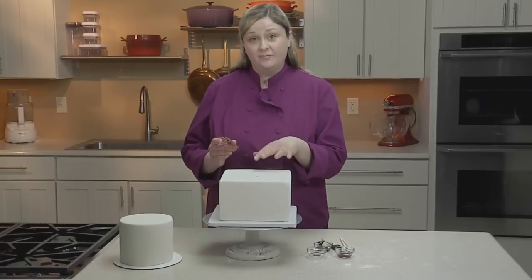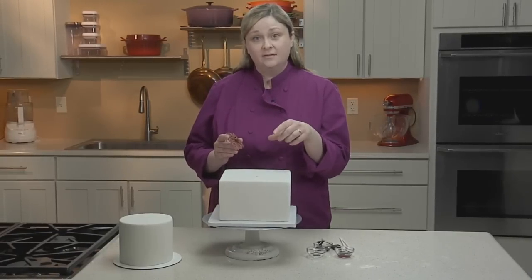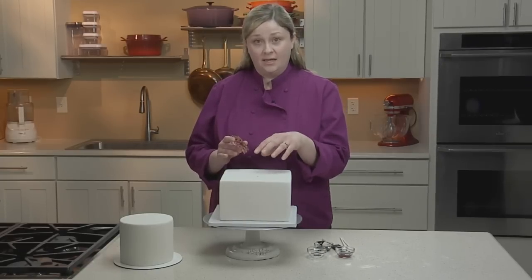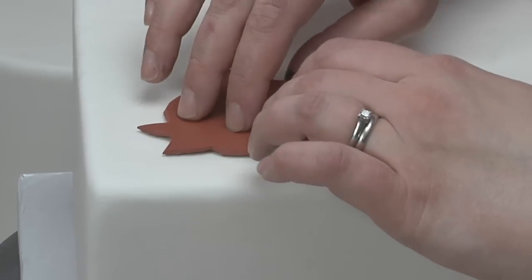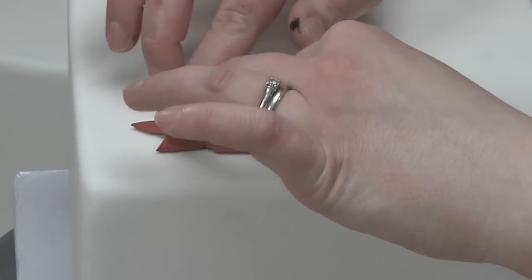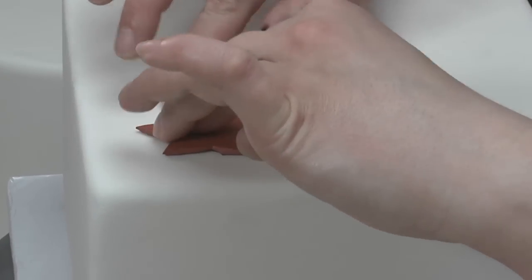I'm going to start stamping on the top of my cake. Later on this will be covered up by my next tier of cake, so this is a great place to start so you can get a good feel of how much pressure you need to get the design applied to the cake. I'll apply the stamp face down. You want to apply enough pressure so that the design completely transfers, but not too much — you don't want to pierce the fondant.